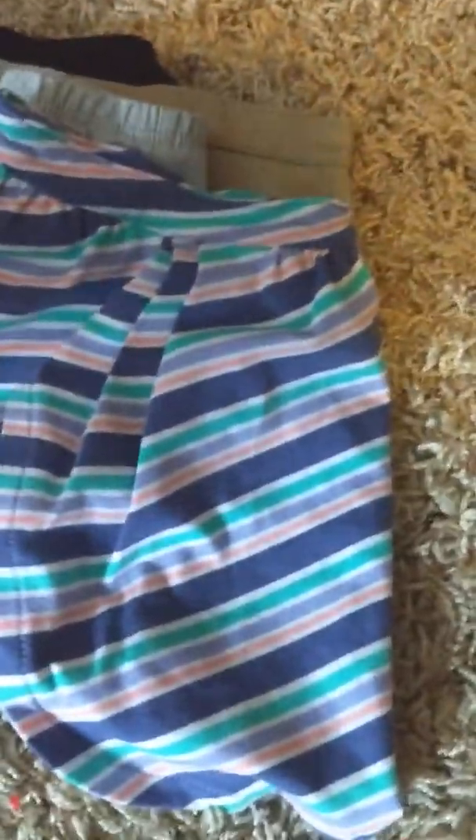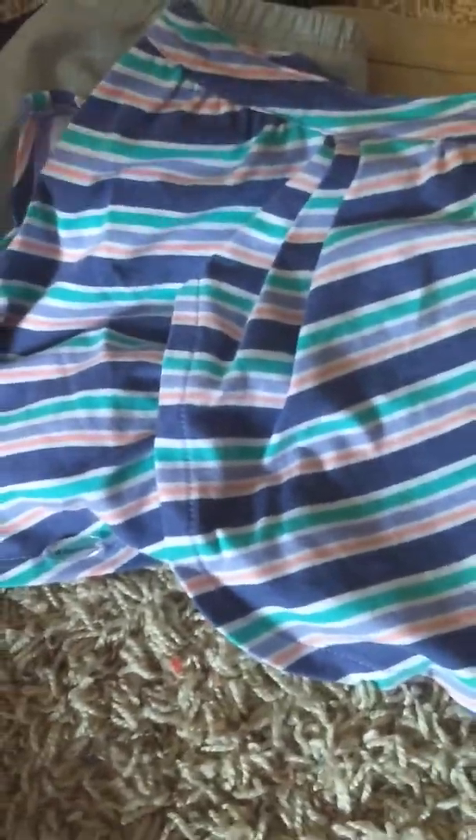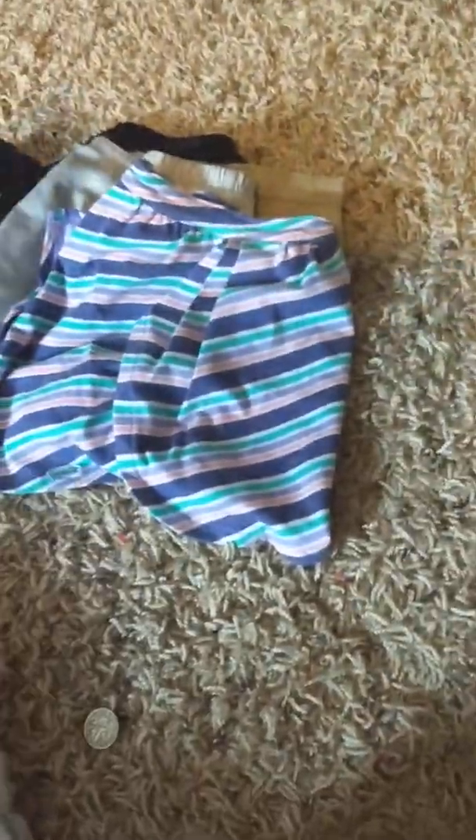So over here I have my pants, skirts, and shorts, so now I'm going to pick one. I think I'm going to want to do some leggings. I think I'm going to do these.